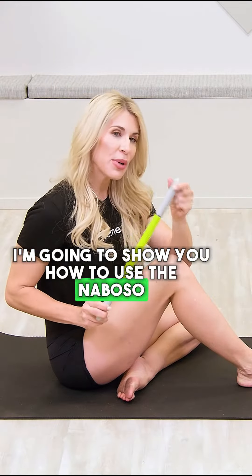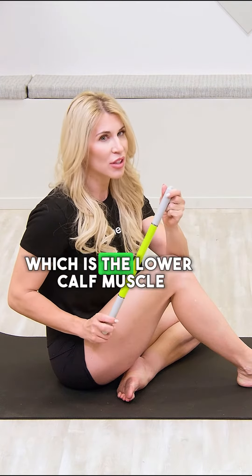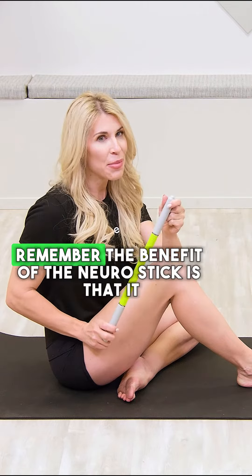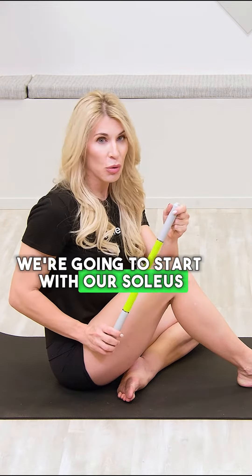I'm going to show you how to use the Neboso Neurostick for plantar fasciitis. The focus of this video is to release your soleus, which is the lower calf muscle, and the bottom of the foot. Remember, the benefit of the Neurostick is that it not only massages but it increases circulation. We're going to start with our soleus.